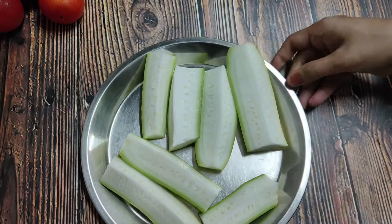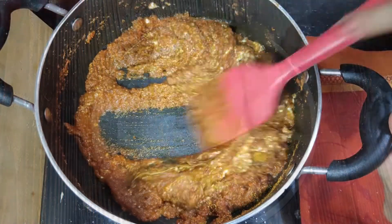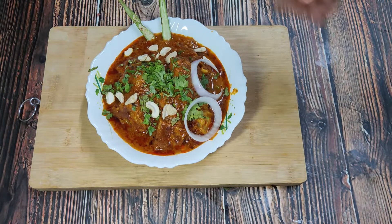Welcome back to Neetu's Veggie Kitchen. Today in Neetu's Veggie Kitchen is going to be a very different recipe. This recipe will be very tasty and will be prepared in a unique way.